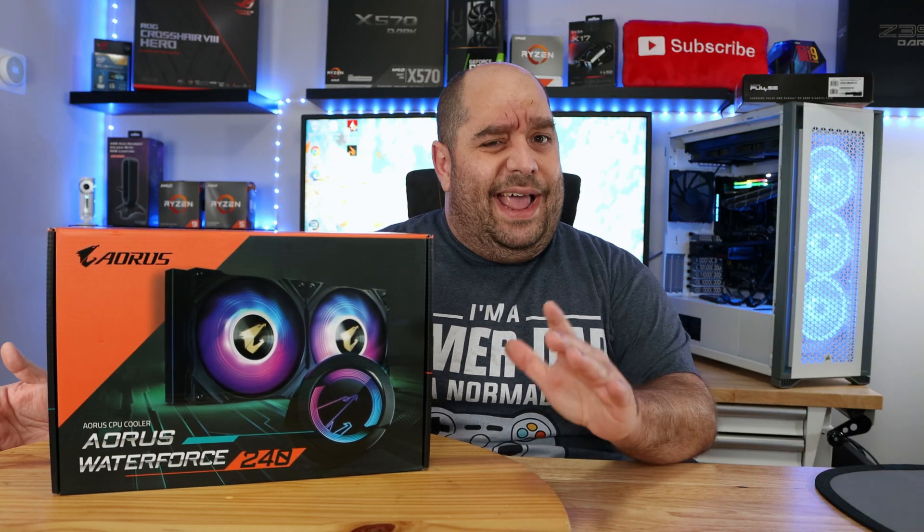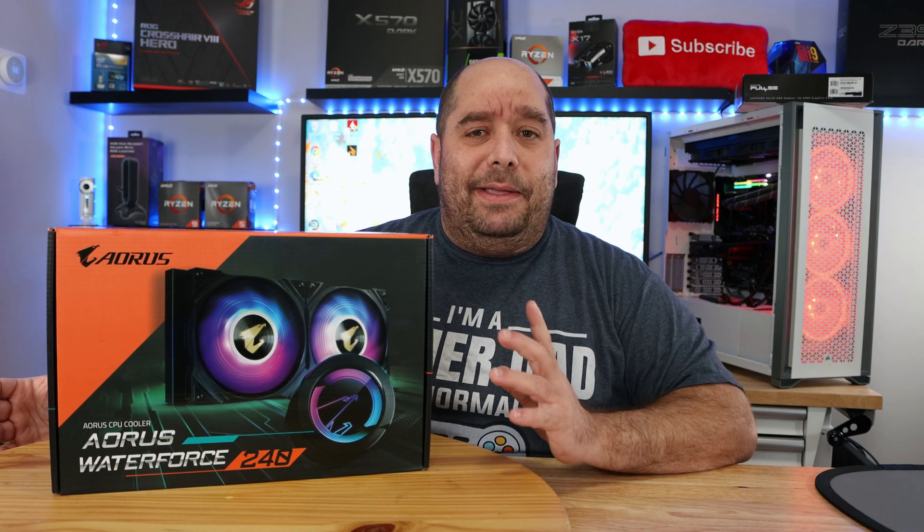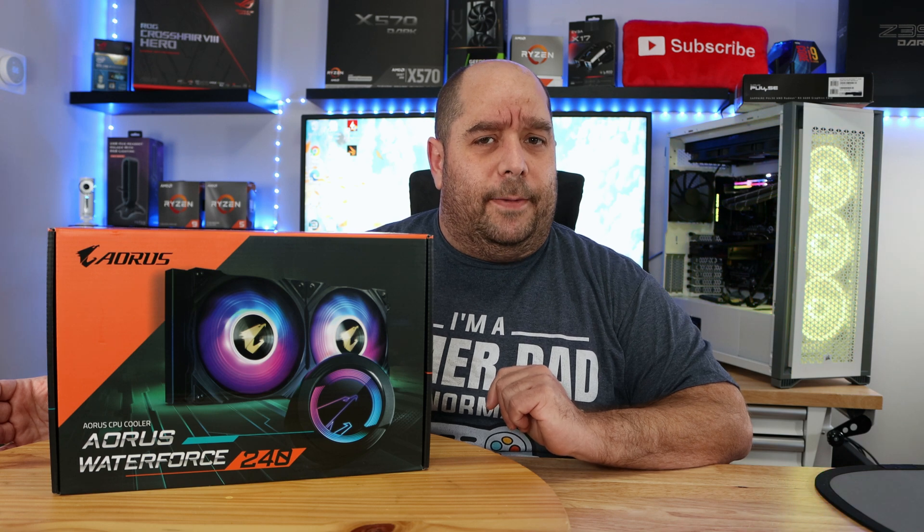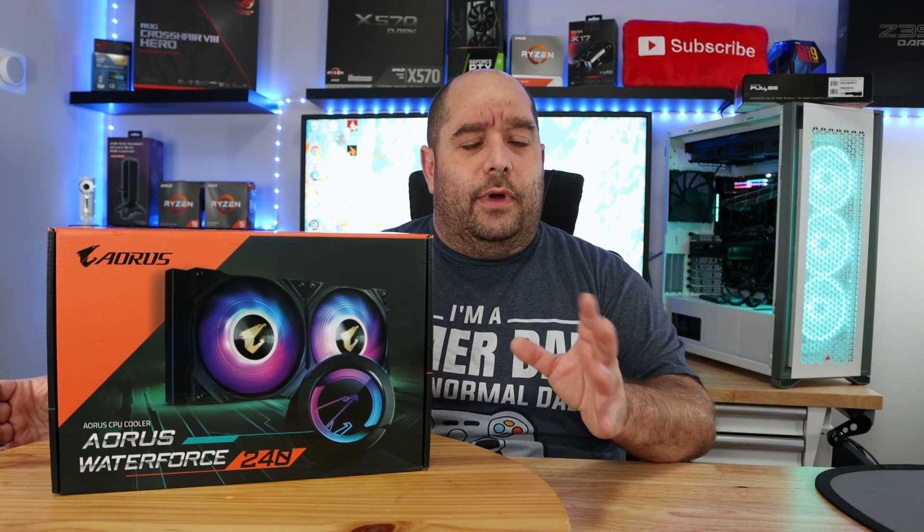One of the coolest things in a PC — kind of pun intended — is a liquid cooling unit. They've come so far, but today I get to review one that's a little bit different, one I haven't reviewed in the past: an RGB AIO. I find it so cool, and today I get to bring you an unboxing and an overview of the Aorus Waterforce 240, with a bunch of great features, one of which being the RGB feature.